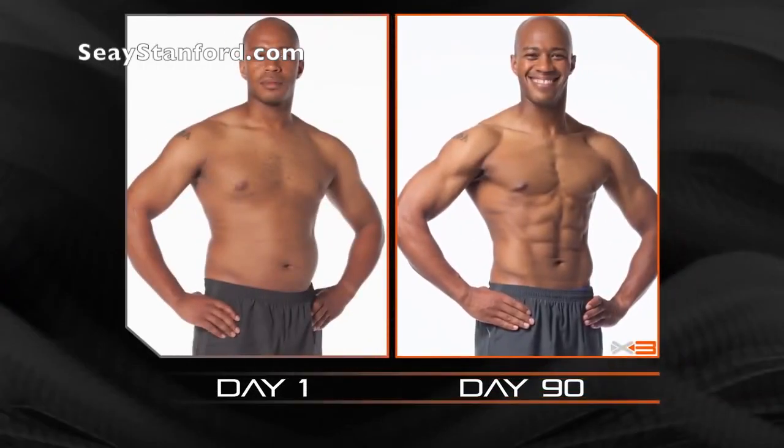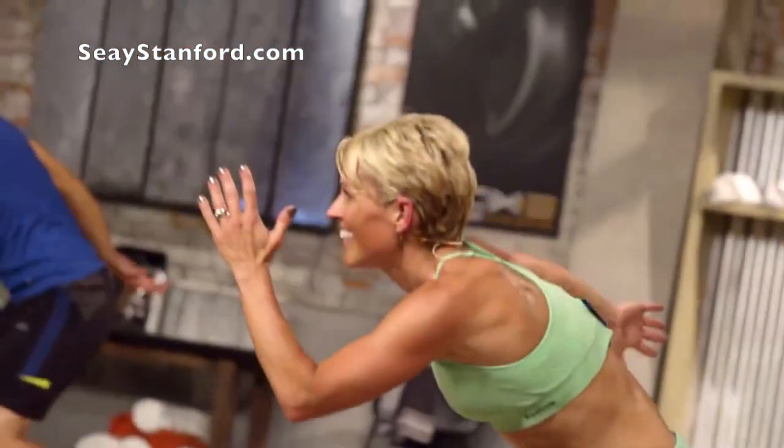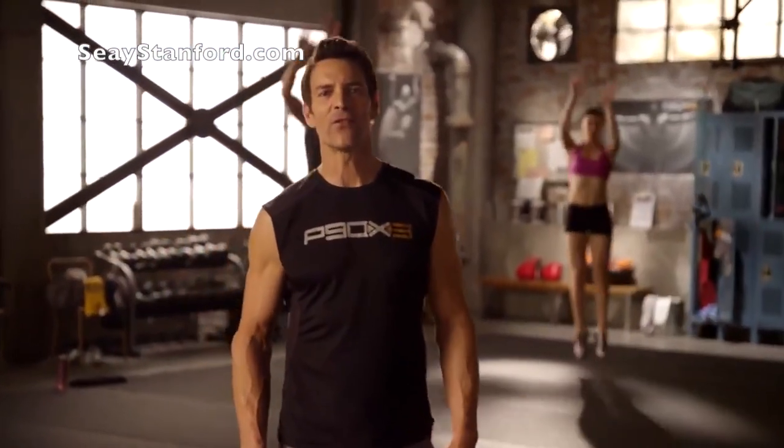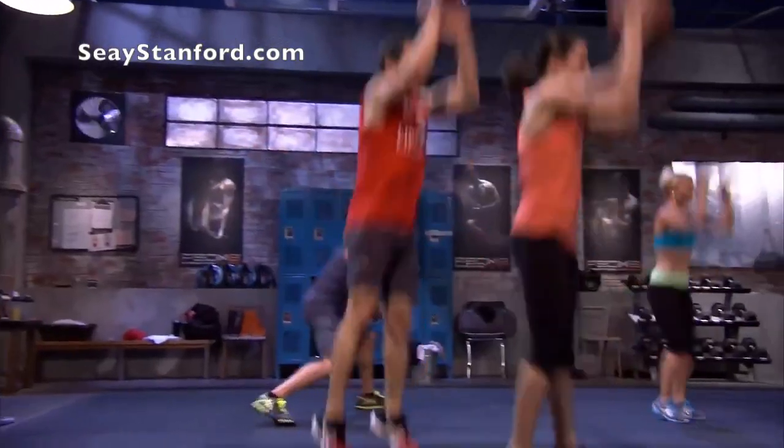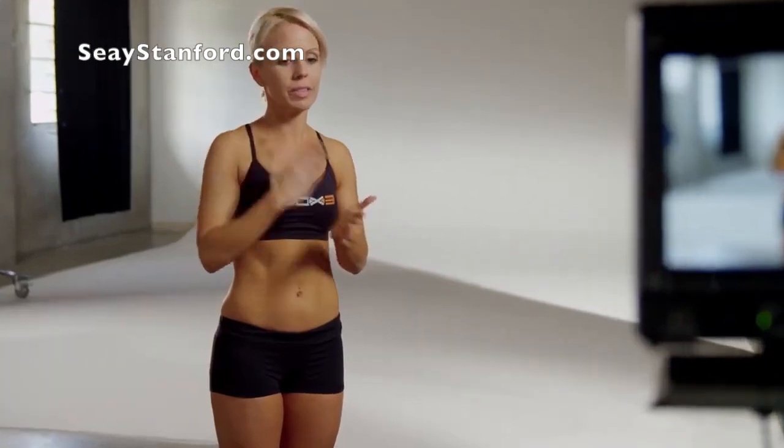I did this at 30 minutes a day. Priceless. Ten minutes are down, 20 to go. Here we go! X3 is about getting it done fast so you can get on with your day. And that means you're going to work hard for 30 full minutes. The 30-minute workout was intense. It was quick. It's only 30 minutes.